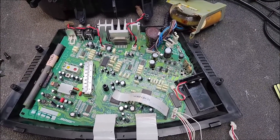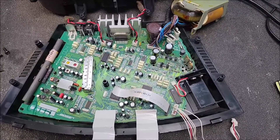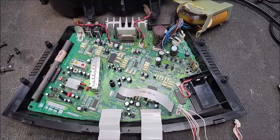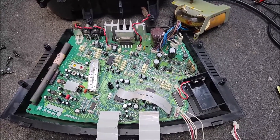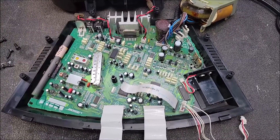So this is the Bose — what's the number on this thing? It's like AWRC1 or something like that. It's the very first generation, I think — the very first generation of the Wave Radio with the CD. It has the single CD player on top.